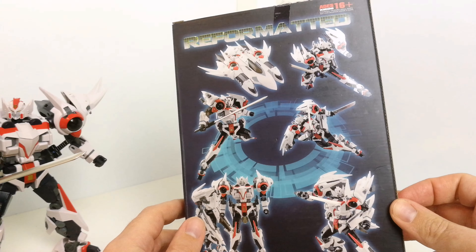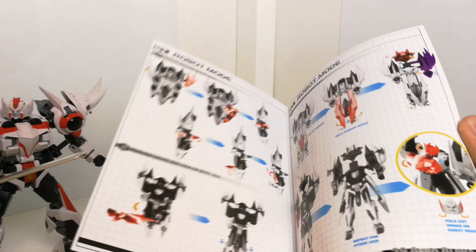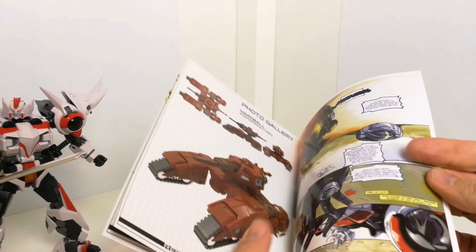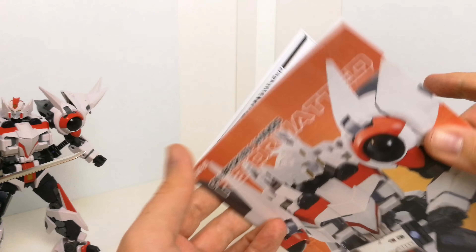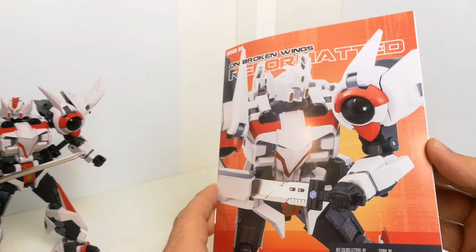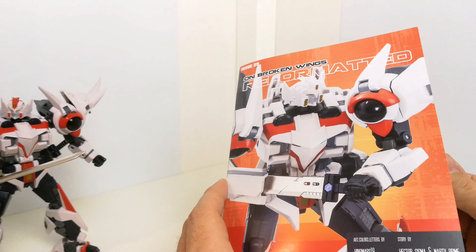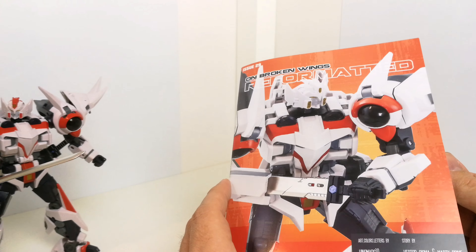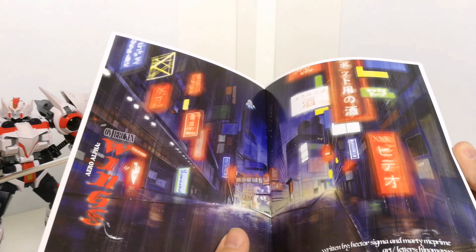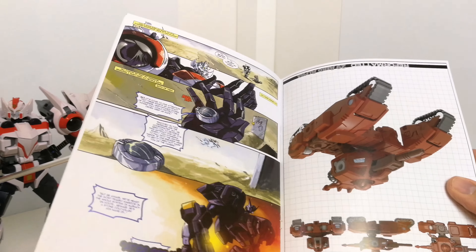I've had a look at the first figure — well, the second figure from this line — so this one kind of comes before it and has been out a little bit longer. Ato Beta is basically a retool of this figure here; obviously there are quite a few differences and repaints, and the head is different, but the basic transformation is the same. It's a bit like the Combiner Wars and Titans Returns figures — the same sort of engineering.